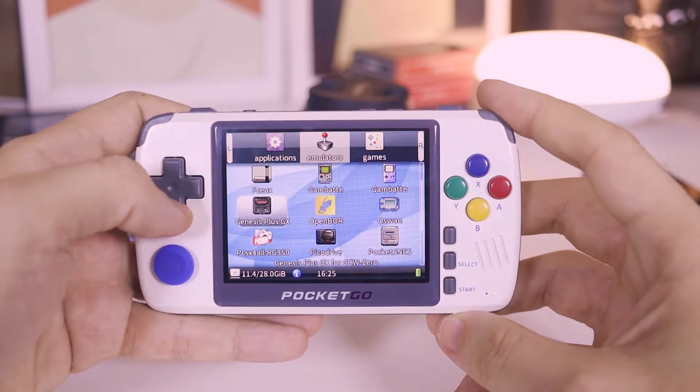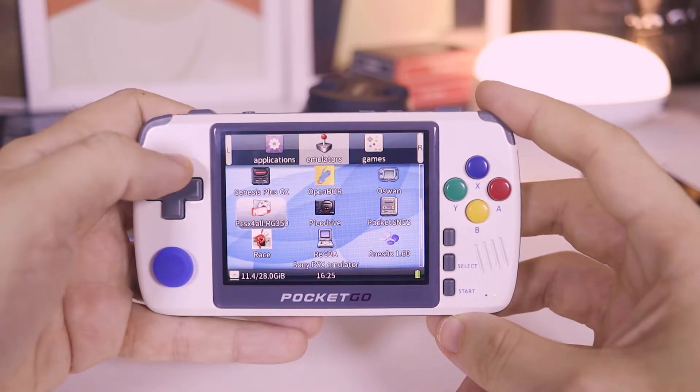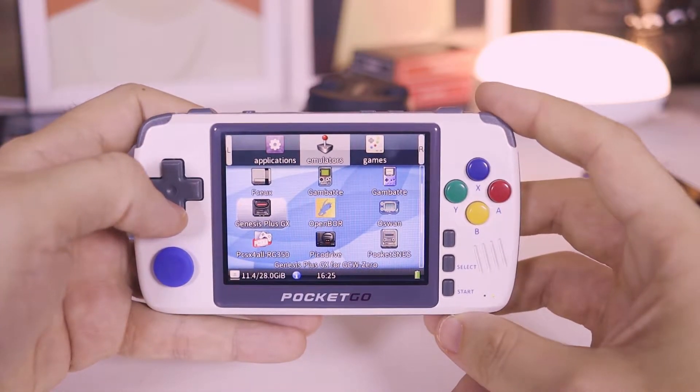You can run a good number of platforms, including classic arcade games, Neo Geo, Game Boys including Advance, Famicom, Sega Genesis, Master System, Super NES, and PlayStation.